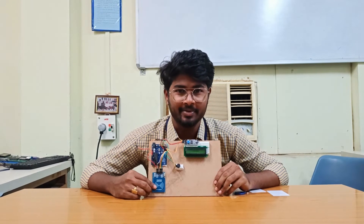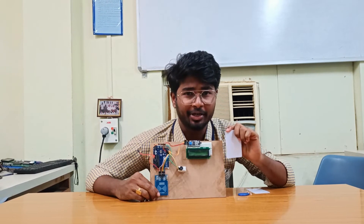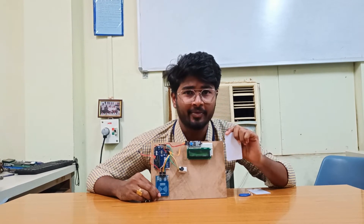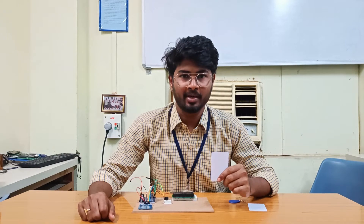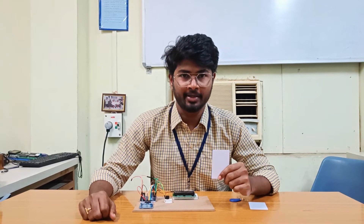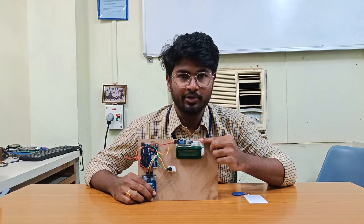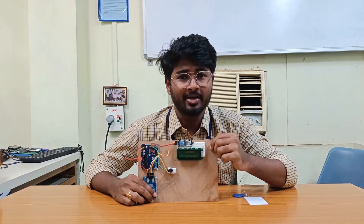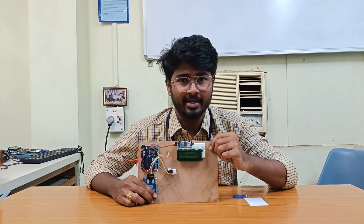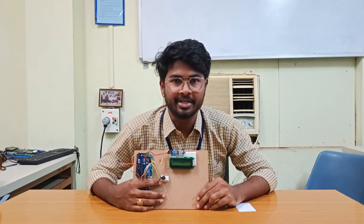The RFID reader is a device which gets information from the RFID tag. It transmits radio waves to activate the RFID tag. The RFID tag contains a microchip and antenna for wireless identification by the RFID reader. The I2C module has 20 pins: 16 are connected to the LCD, and the remaining are for serial data, ground, and power supply. The buzzer alarms when an object is detected by RFID.